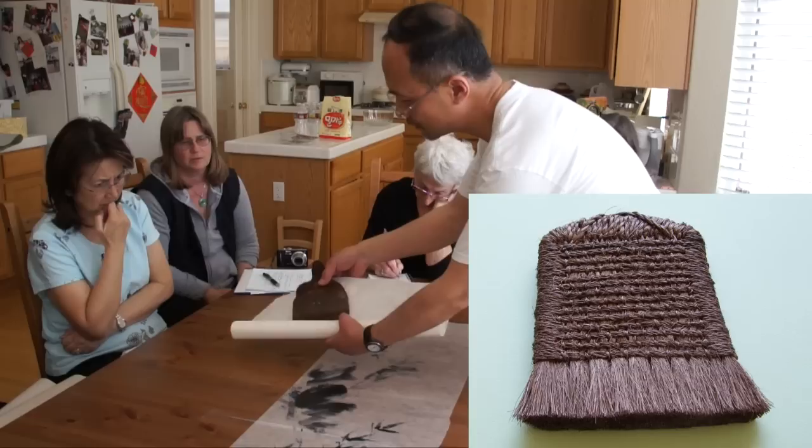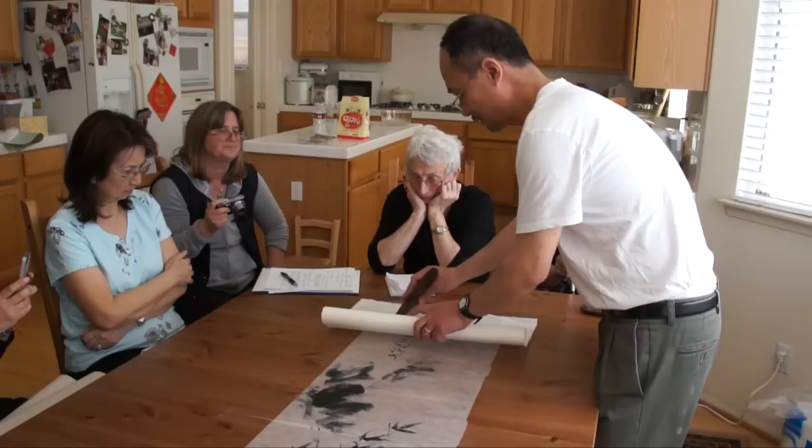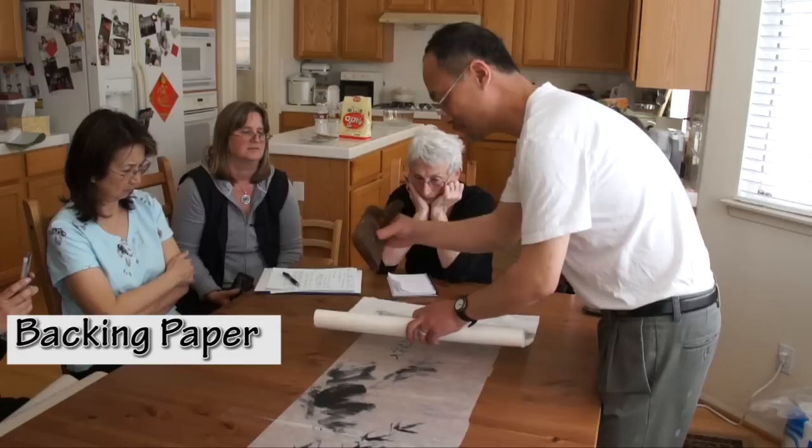If you don't put it in alignment with the painting, it might lose one corner — that's another thing. So you want to use a lot of paper.